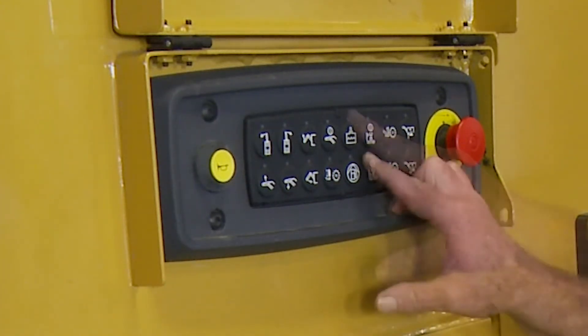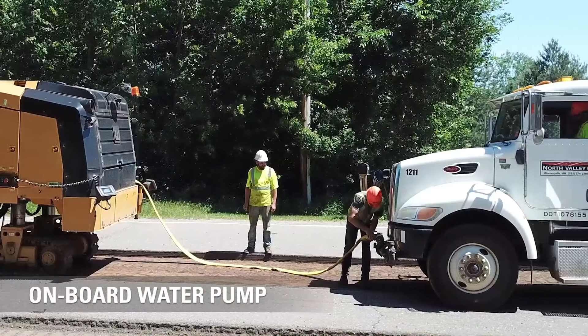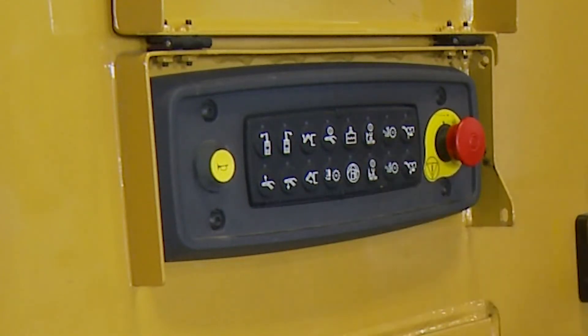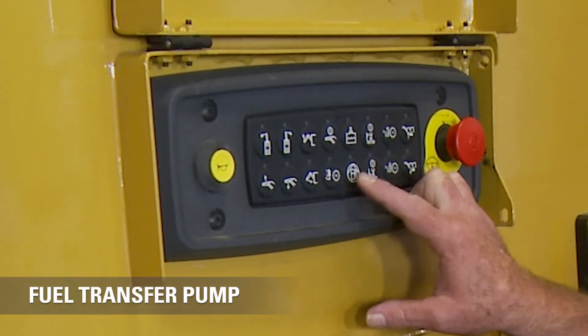We do have options to draw water from an outside source. This machine has an onboard pump where I can draw water from an outside source — a pond, a creek, whatever — with the hose connected. I press this button to activate it. I can also draw fuel from an outside source, and that's what that switch is for.